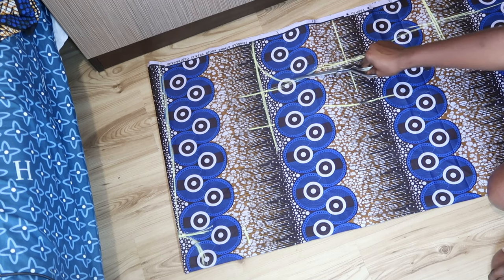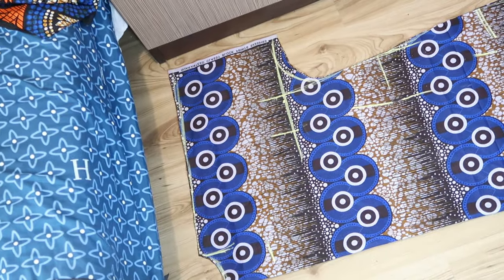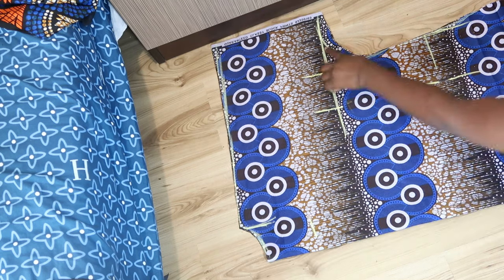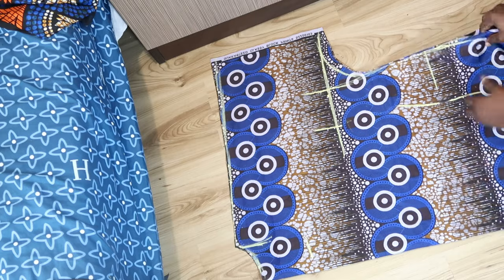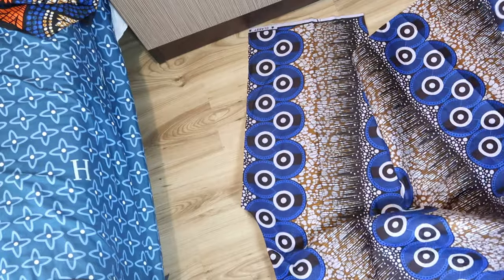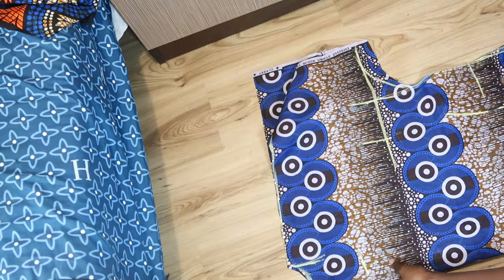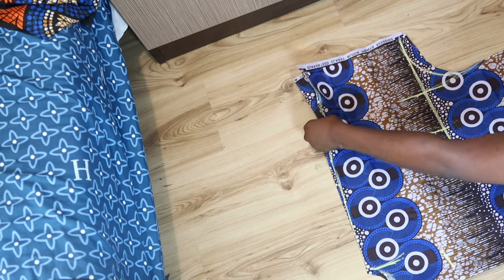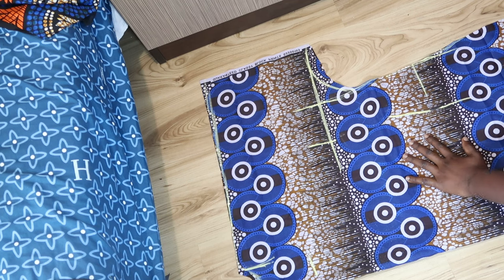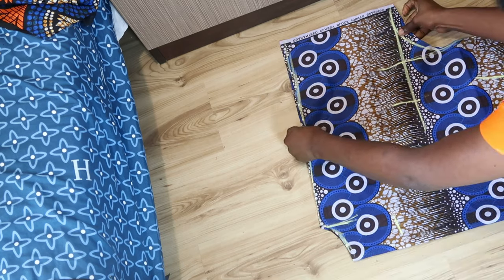Now we're going to cut out the neckline, the back neckline, the shoulder slope, and your measurements. Please drop any questions in the comments below and don't forget to give this video a thumbs up. After cutting, this is what we have. Next I'm going to separate the back block from the front block before cutting the front neckline, so I don't accidentally cut too deep a neckline for the back.